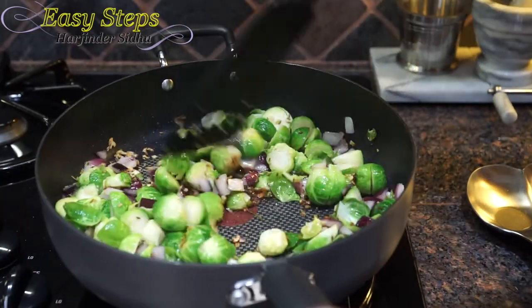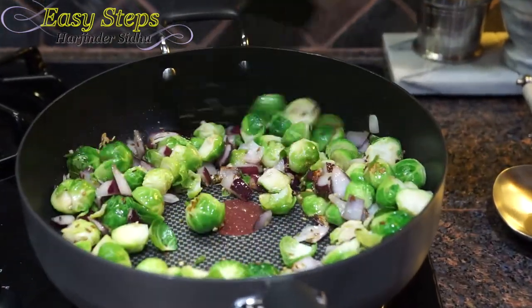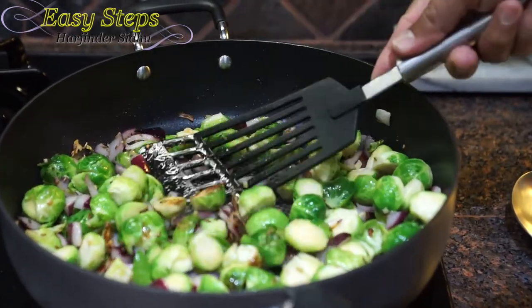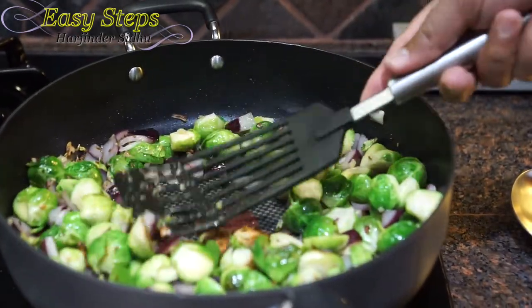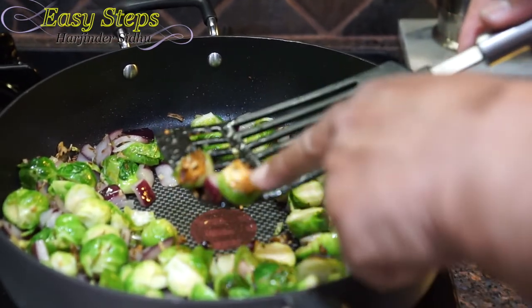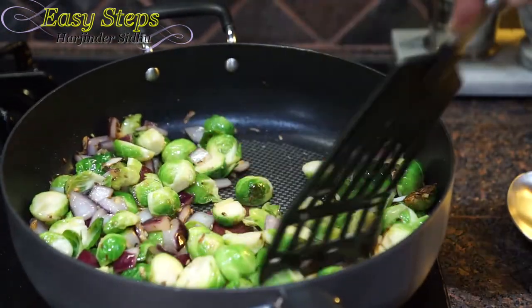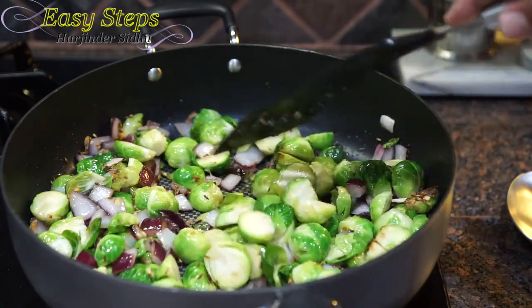I'll mix it. They're looking good, as you can see. The Brussels sprouts have changed color and they're tender. Now we're going to bring in all the spices.